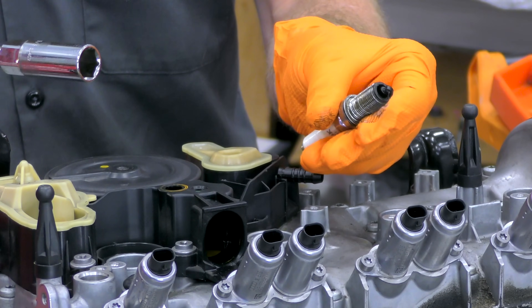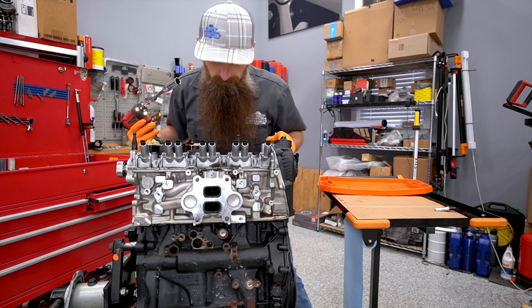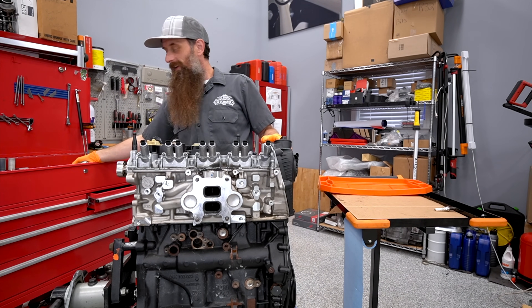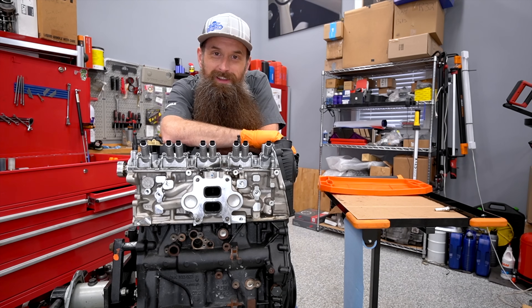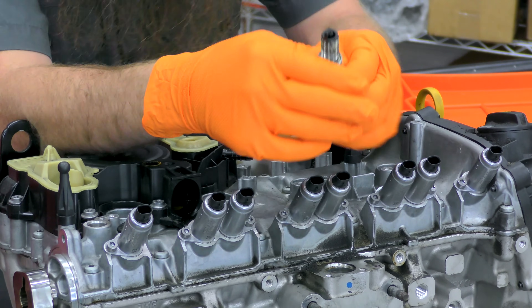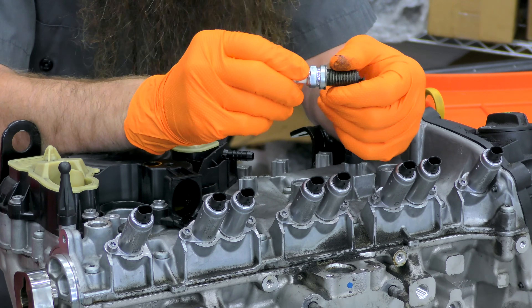Let's take a quick look at these spark plugs. That one's missing. There's only one spark plug, so so much for that. Tech tip of the day: look at the spark plugs before you decide you're going to take all the spark plugs out. There was only one in there. Like I mentioned, this thing's kind of been picked over for parts, so someone probably grabbed a couple of spark plugs for testing.